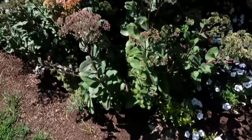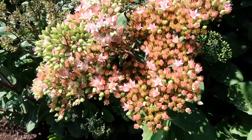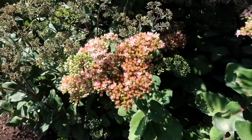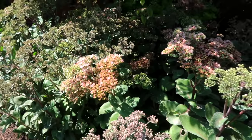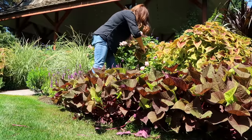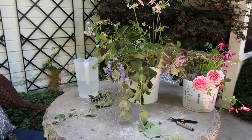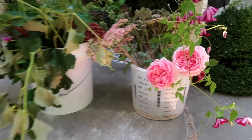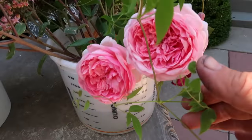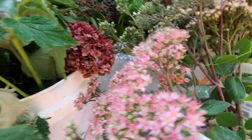I grabbed a fresh bucket because I do want to use some of this Maestro Sedum — it's got a kind of nice light pink look to it. And then I'm going to go grab some roses and Japanese anemones. I've got everything up here now, and I did stop and get a couple of gorgeous Boscobel roses, a stem of clematis, and some Maestro Sedum.